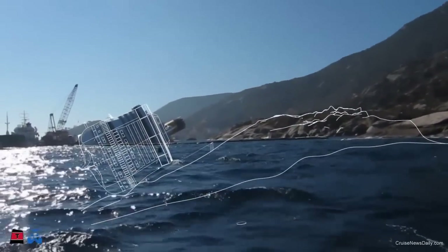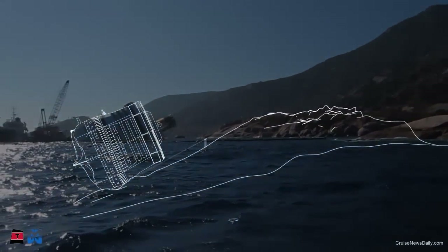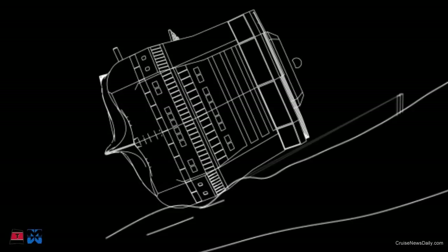The first operation will be to prevent the ship from sliding down into the depths of the sea. This will happen by attaching it to heavy cables connected to poles that serve as holdback.